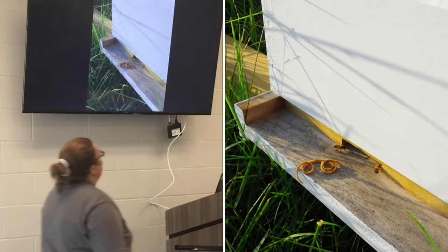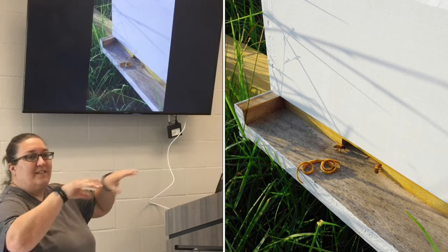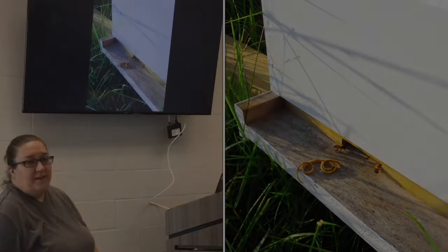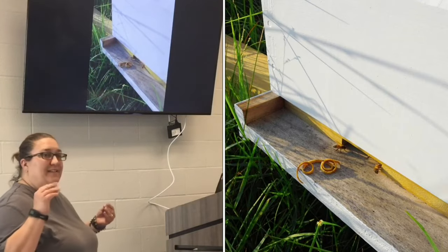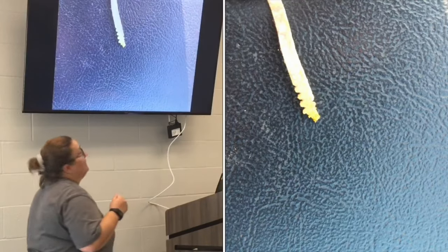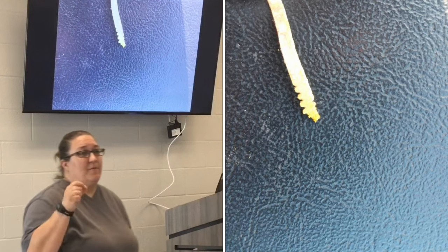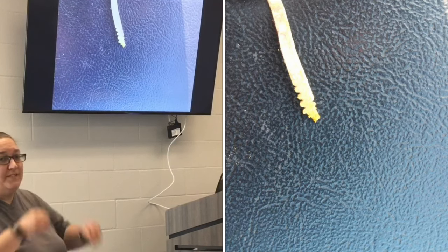This is one of the rubber bands. As you saw, we rubber banded the wax or the queen in, and they don't like that either - they take it out. They can't bite, so they lick it until it snaps. They lick the rubber band until it has a weak point and snap.